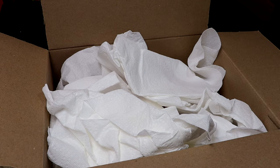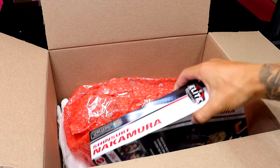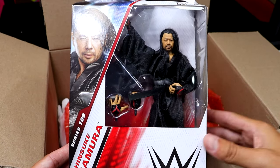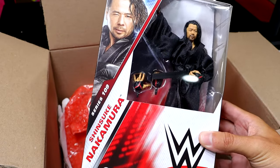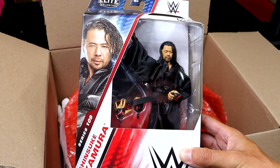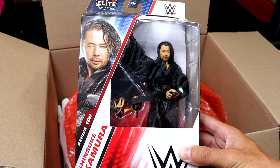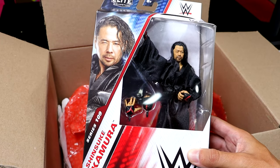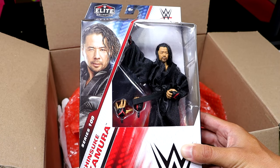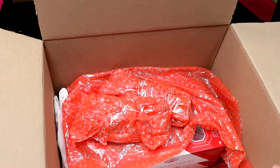Alright, let's shut up and get into it! Pulling out the paper towel stuffing — always good for packing. The first figure is the Chase Elite Series 109 Shinsuke Nakamura. What a great figure — I've never owned this one, so I really appreciate it. It's mint on card. I found this wave at multiple stores but never found the chase. This is the red and black Shinsuke — very underrated figure. Great head sculpt, great cloth goods, solid attire. Probably going to be on the most underrated elites of the year list.